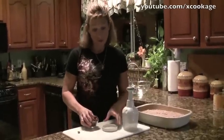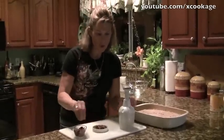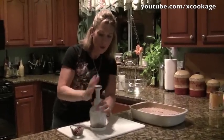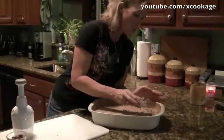Pecans, walnuts — you could use almonds if you want. We're just going to chop them up a little bit, using a food chopper or a knife, whichever you prefer. Just a rough chop, and then we'll put those on top.